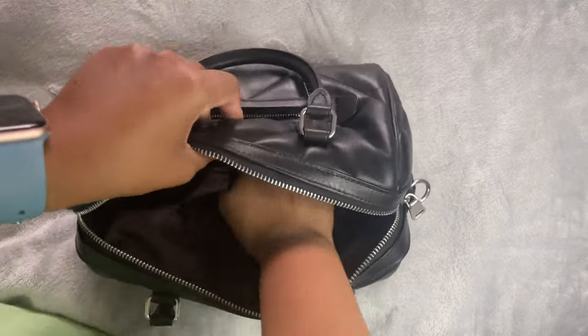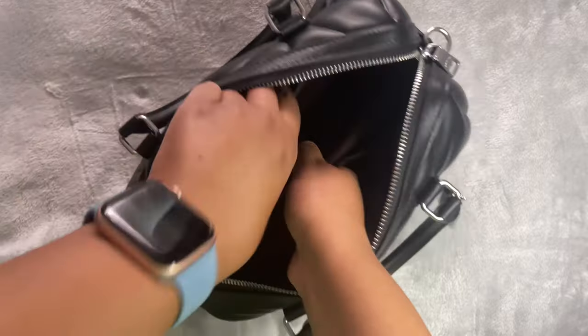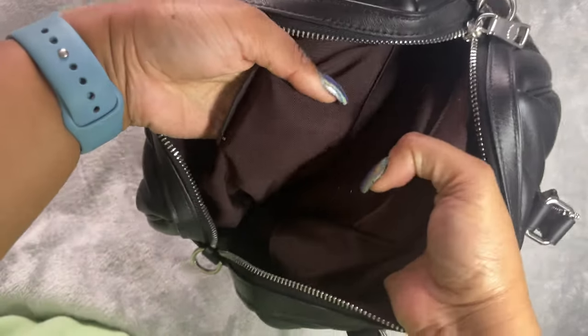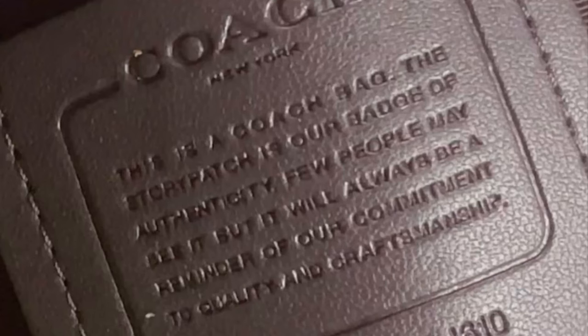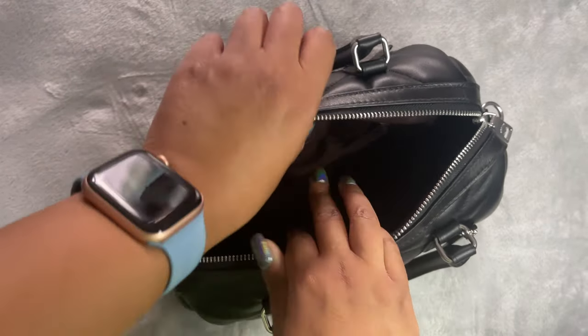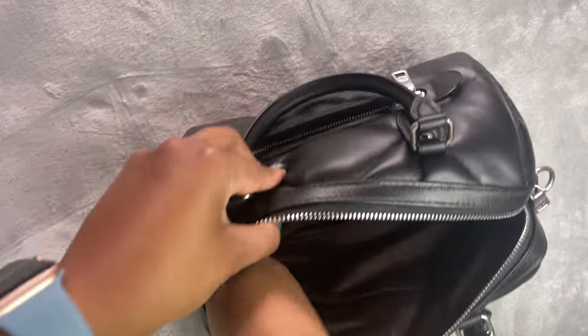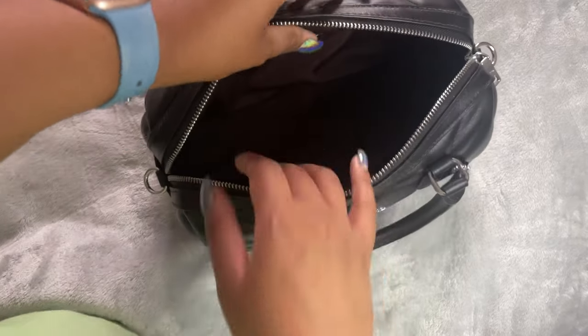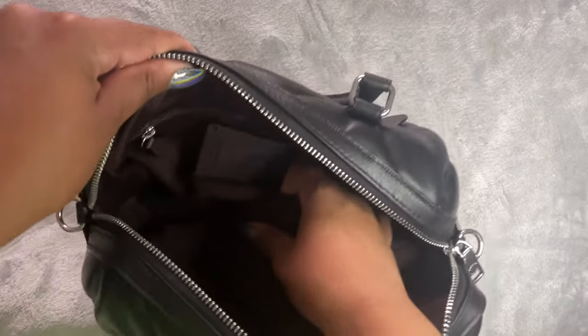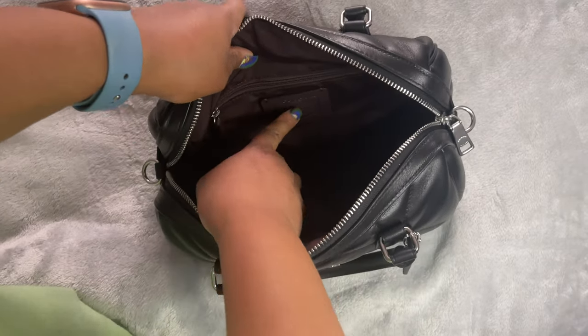The interior is a fabric lining. In my opinion — and this is not fact — this is probably where we see the difference between outlet and regular Coach. The lining feels a little different, and there's no Coach branding on the lining itself, though there is branding on the story patch piece inside. It also has a regular interior zipper with no branding. There is a 'made in' label which I'll put on screen. The fabric lining feels different to me compared to regular Coach bags, but it still has the story patch, which is quite cool.